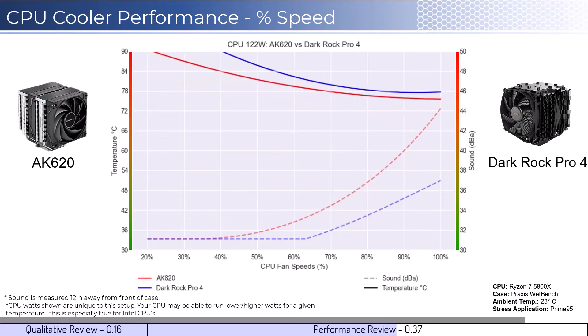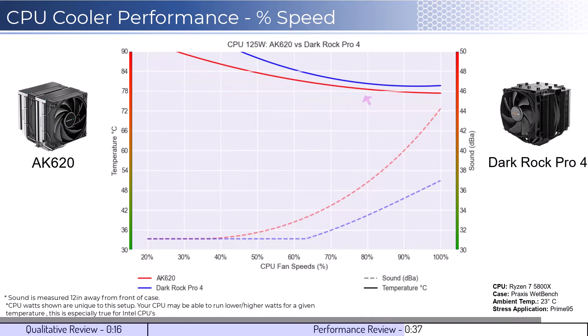Next, we will look at the CPU overclocked to 125 watts. This shows that both coolers can handle overclocked temperatures well, with the AK620 cooler being slightly cooler at higher RPMs.